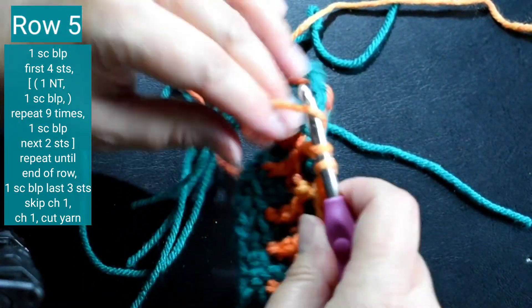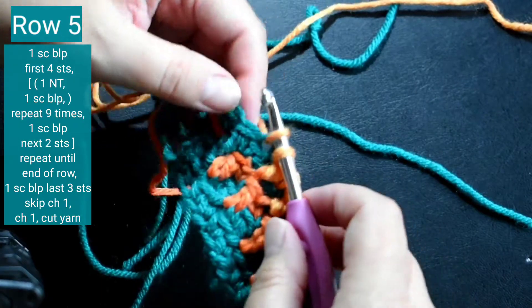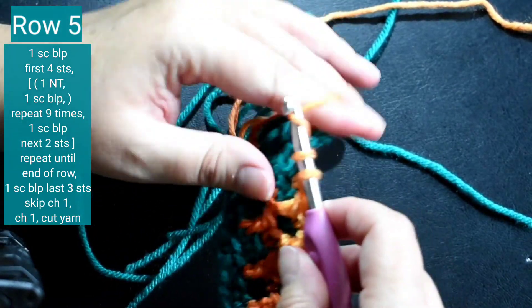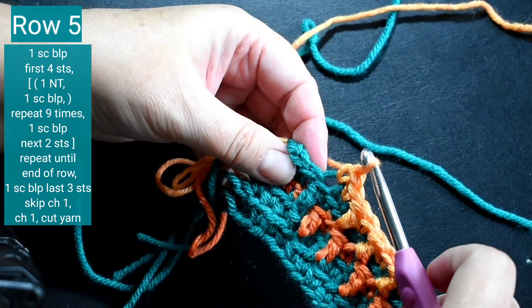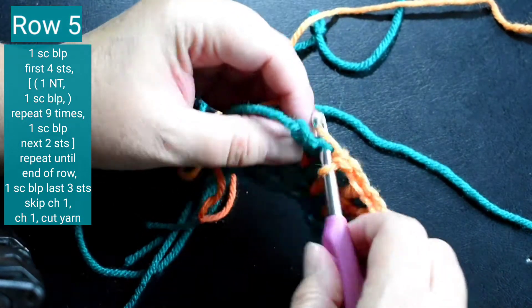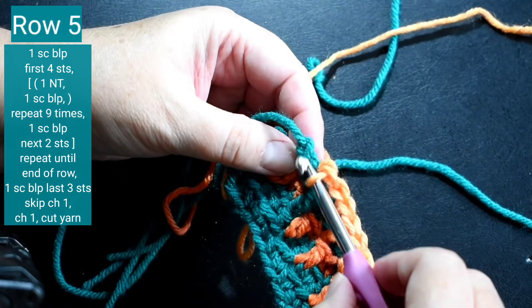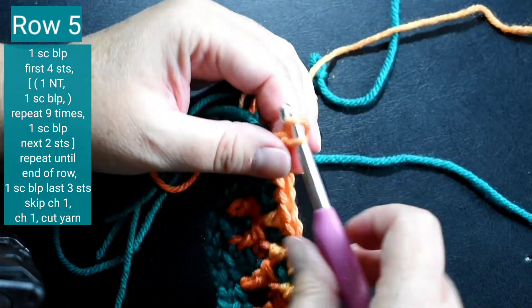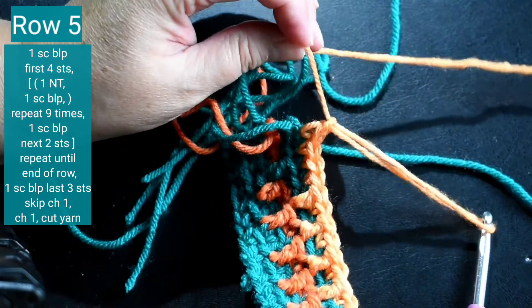Okay, I'm at the end of the row. This is my ninth set, and then it's one single crochet back loop only in the next three stitches — there's one, two, three. Chain one and cut off a long tail.